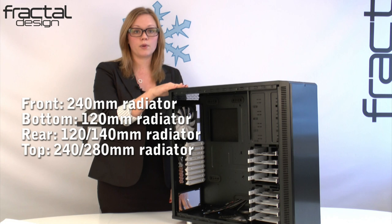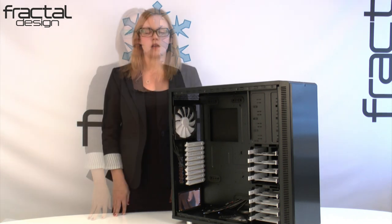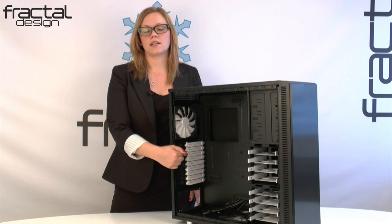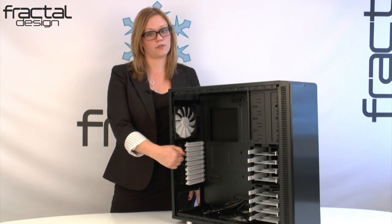In the top, we can accommodate a 240mm or 280mm slim radiator. The clearance between the radiator and motherboard is about 68mm. The rear of the case has nine PCI slots, which allows for multiple GPU configuration possibilities, as well as accommodating an XLATX motherboard if you wish.